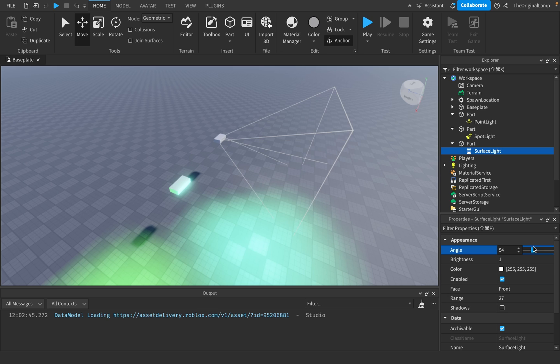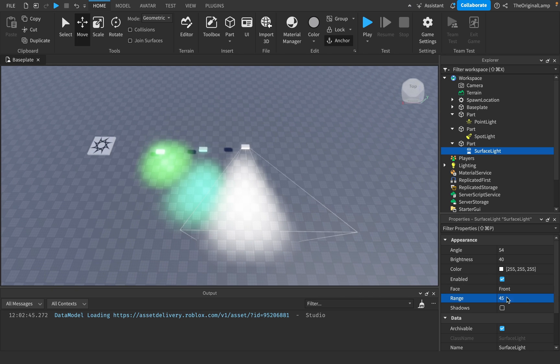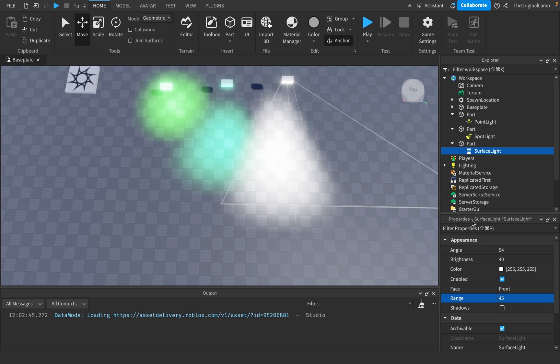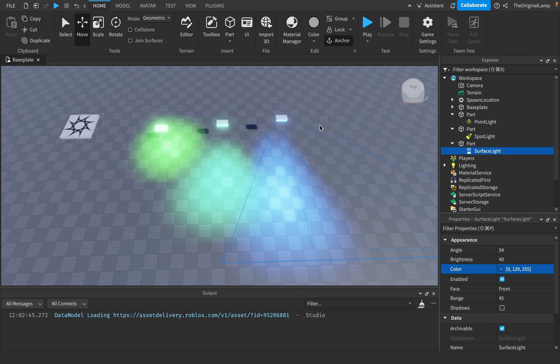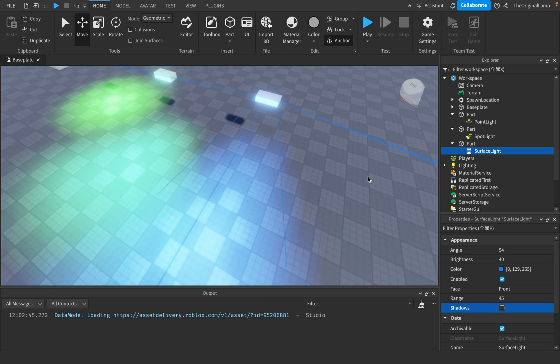It has angle, range — you can make the range go really long, just like that. I'm honestly not too sure why you would use a surface light instead of a spotlight, because when we look at the shadows they're very, very similar. I don't see a big difference between the two. You have range, shadows, and the face property, same as spotlight.